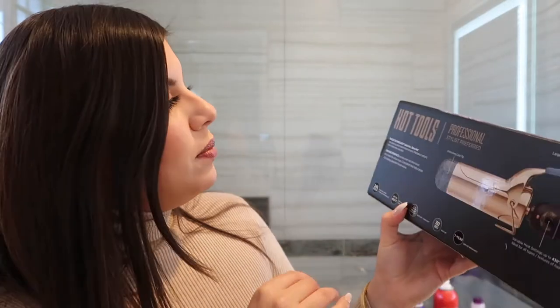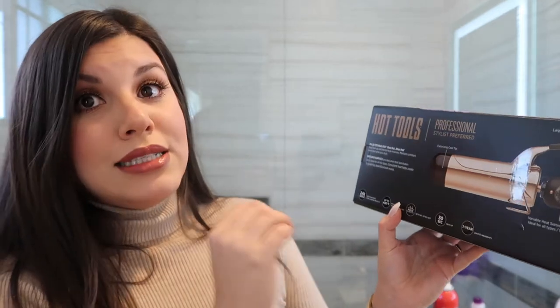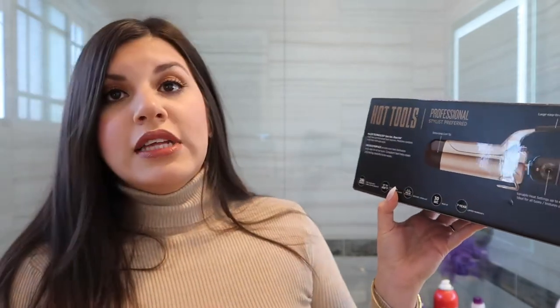Let me go over a couple of details about the curling iron. It has pulse technology — gets hot, stays hot. It heats up fast with instant heat recovery that maintains constant, even heat while you style. It heats up in 30 seconds, which I love because I'm a girl on the go. It also has a 24-karat gold surface which provides even heat distribution and is ideal for all hair types, helping create long-lasting beautiful loose waves — and that's exactly what I want.